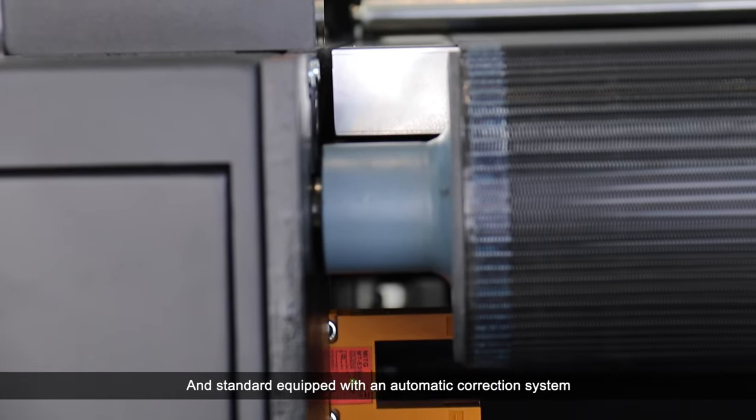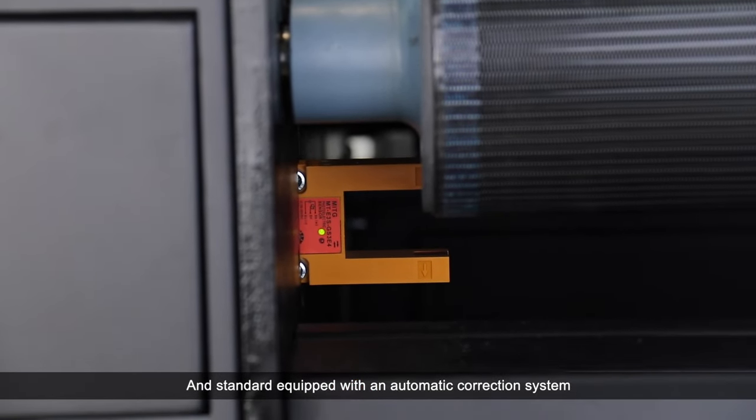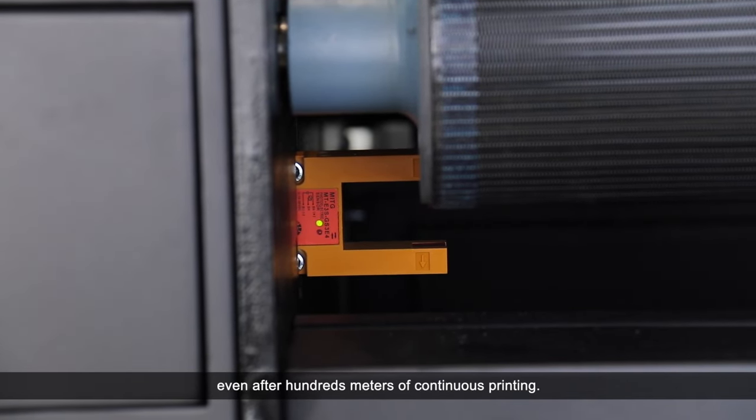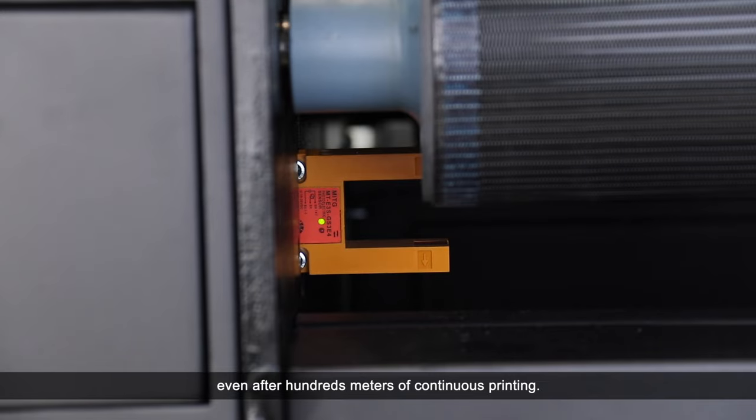Standard equipped with an automatic correction system to ensure high-precision media feeding, even after 100 meters of continuous printing.